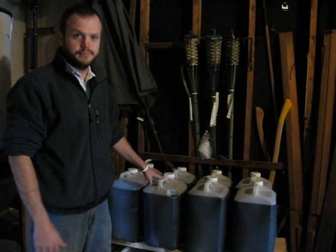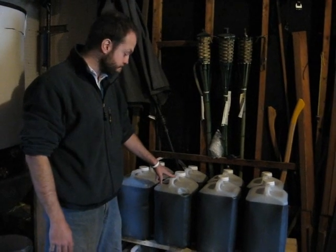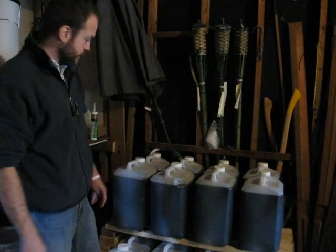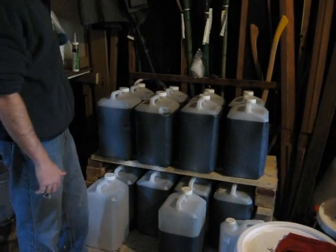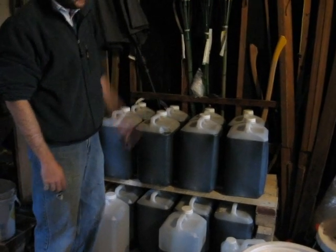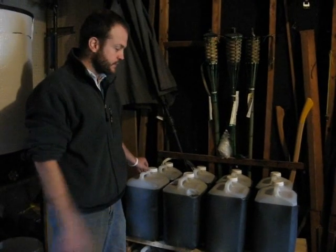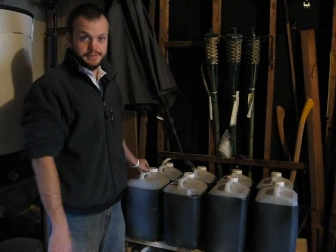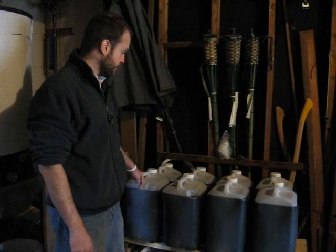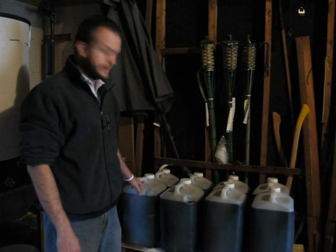Anybody who has a diesel vehicle will know that bacterial growth inside your fuel tank happens from time to time. My shelving is made from wood scraps and brick — nothing fancy. It's four across, two deep, two high, so that's 16 twenty-liter jugs, or about 6,400 highway kilometers of travel. That would take me across the country and part of the way back — this is a lot of oil.